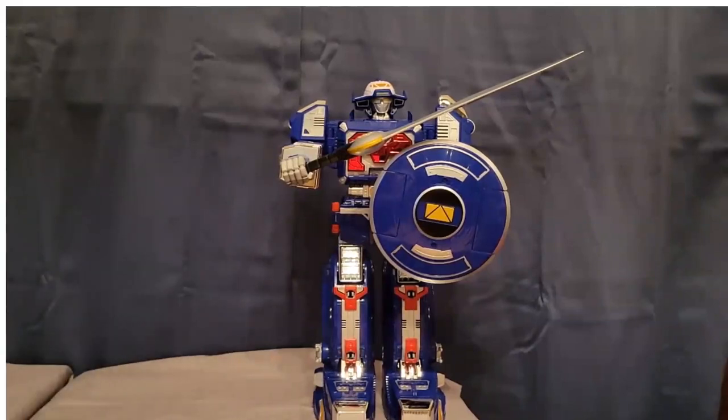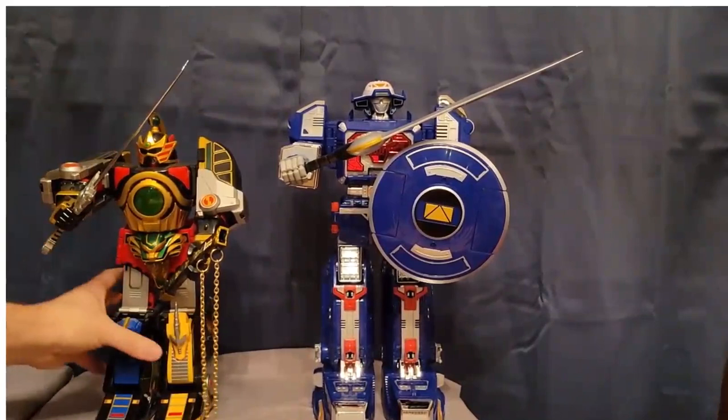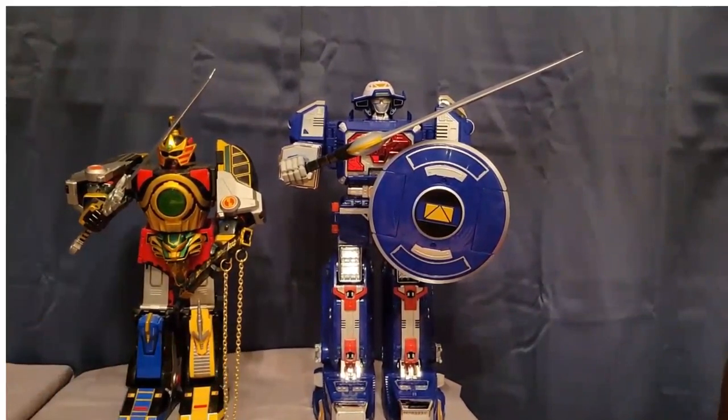Now here is the Legacy Thunder Megazord, which is not the sturdiest zord because of all the die cast making it top-heavy. Even the Thunder Megazord, which I thought was huge — the Astro Megazord is a lot bigger and bulkier. The Legacy Thunder Megazord looks cool but it's wobbly and not the most stable. This Astro Megazord is really, really stable, though he doesn't come apart into separate zords.